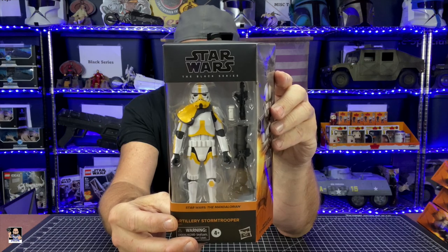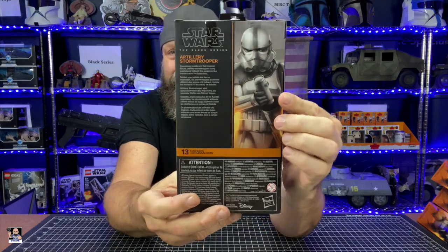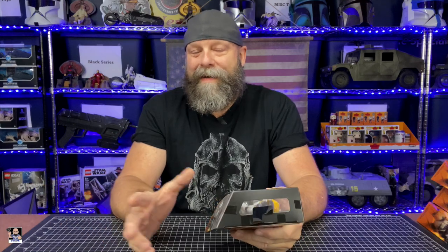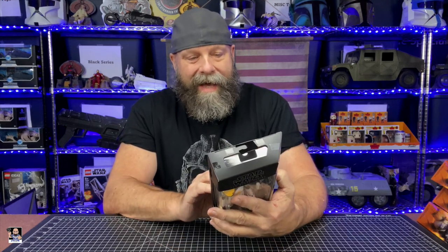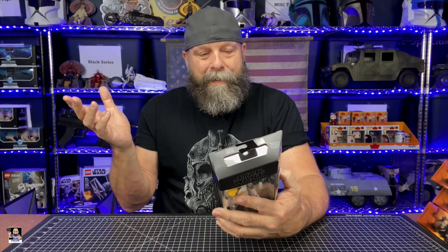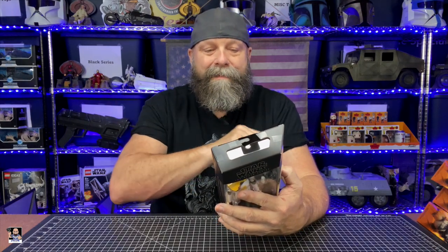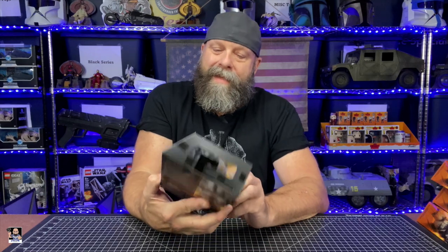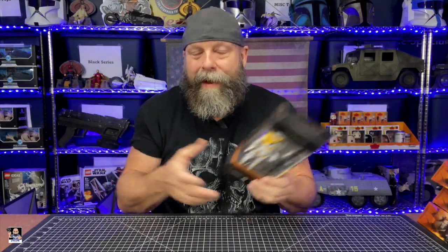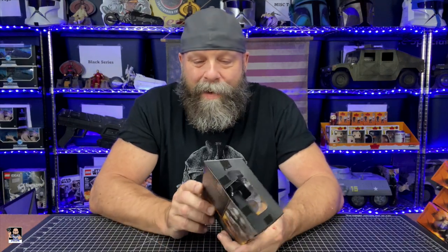Check this thing out in the box — this thing is awesome. I love everything about this. Artillery stormtrooper — I don't necessarily know if I'd go with artillery, but it's definitely a mortar, because that's what this is. On the back it says these are specialized soldiers in the Imperial forces. Artillery stormtroopers carry specialized indirect fire weapons like mortars onto the battlefield. See, artillery is big guns — that's a mortar. So technically mortar stormtrooper, but it doesn't sound as good as artillery stormtrooper. Anyway, let's get this thing opened up and take a closer look.